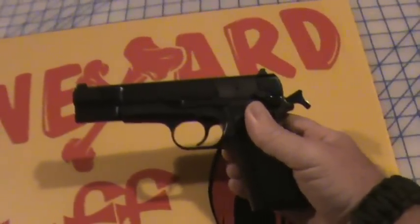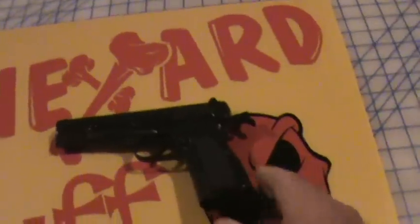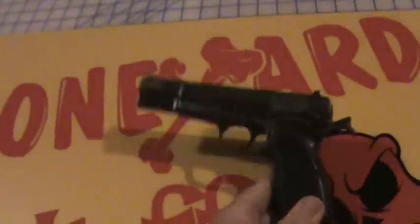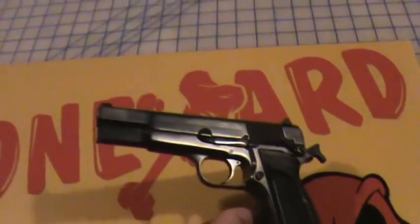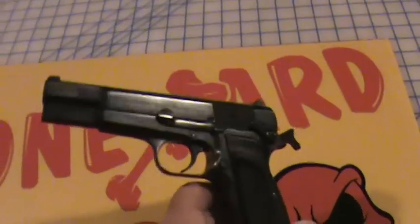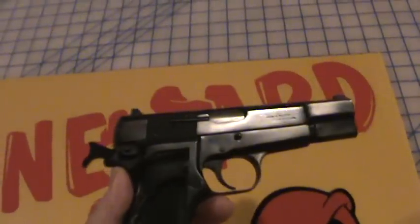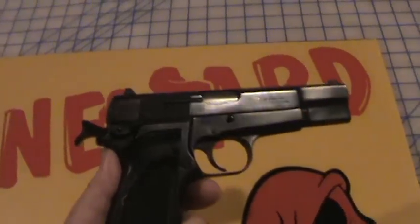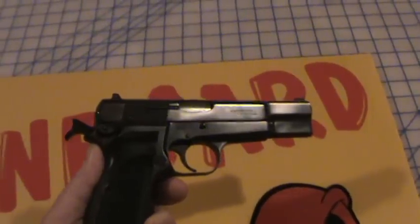It's a fairly light gun, though I don't have the actual specs in front of me right now. We'll do another review to cover the weight and other details. I just wanted to do a quick video since I'm out here practicing. This is my Browning nine millimeter Hi-Power — Mark II or Mark III, I'm not entirely sure. Thanks a lot YouTube, catch you in a bit.